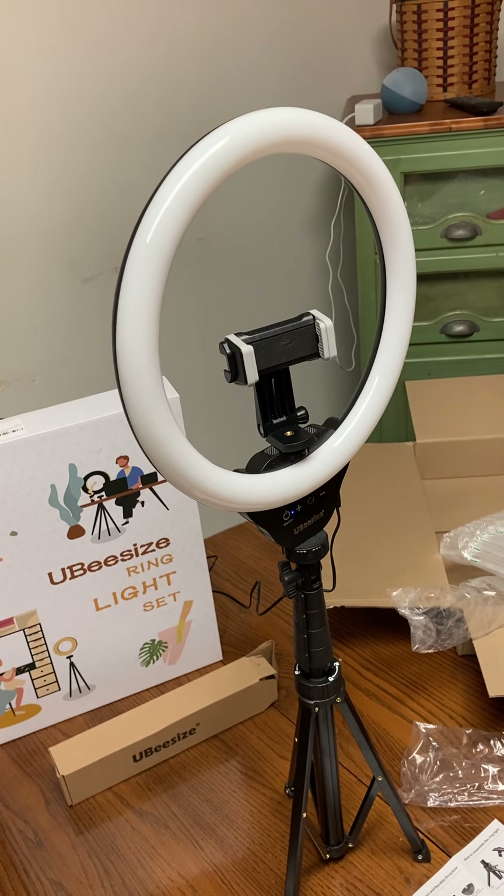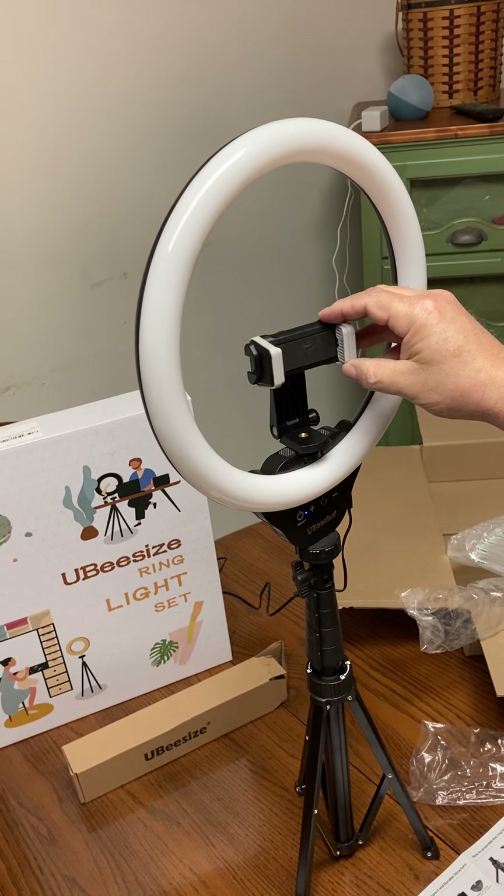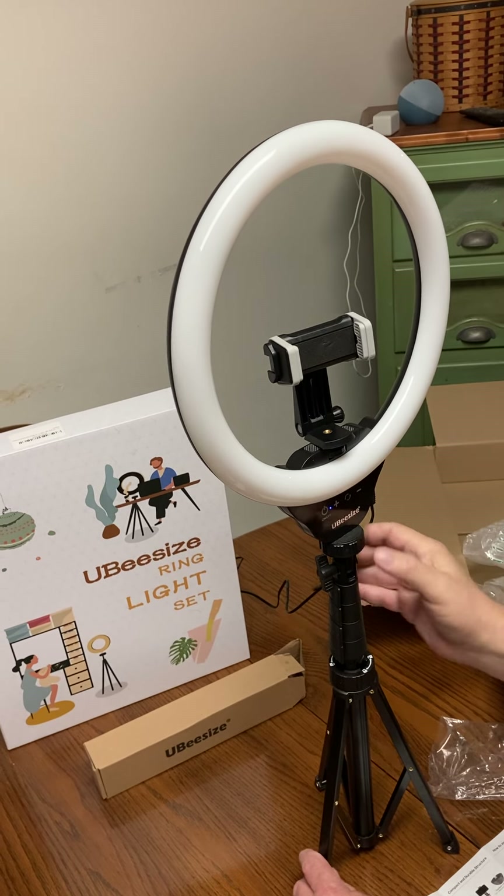Right on top here is the bracket for the phone, and you can do horizontal or vertical. And right here are the controls for the light.